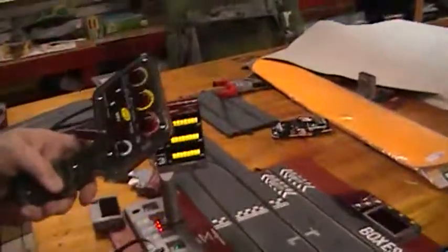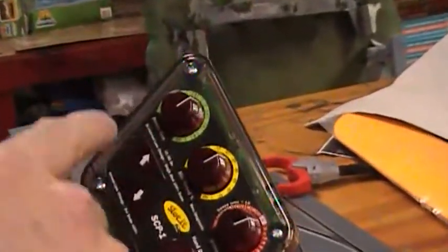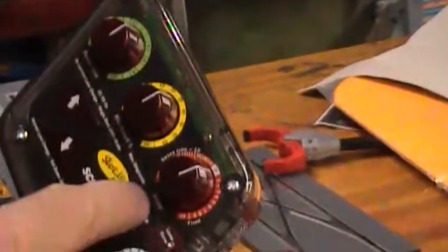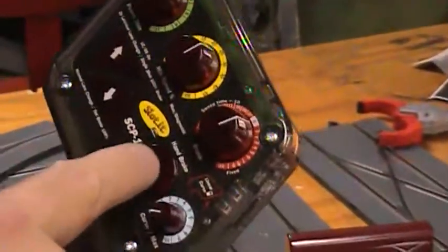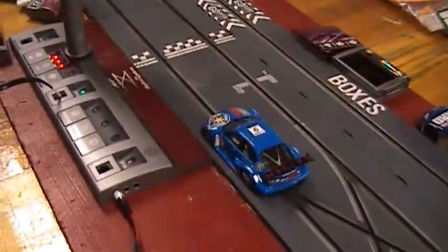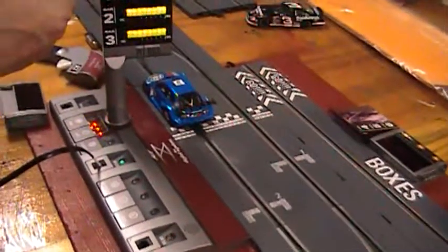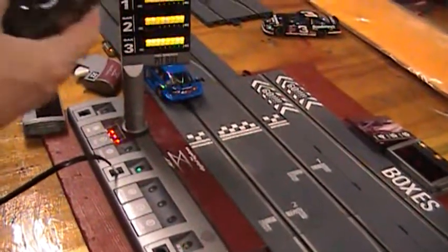Now here's what's sweet. Here are the different features of the hand throttle: you have your trim, your max speed, your brake, your lane switching buttons, and then your automatic brake. So if I hold that in, look at the car — there's no power, but if I let go, there's power. So it's an instant brake — you can instantly brake, which is sweet.